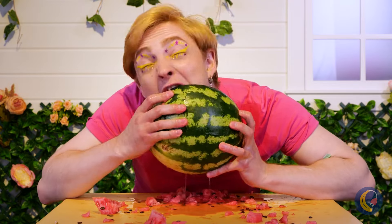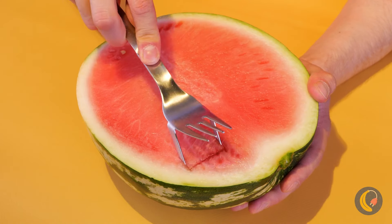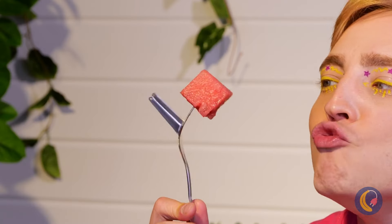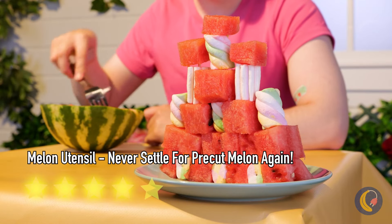There's got to be a less messy way of eating watermelon. And now there is — this utensil not only helps cube the melon for you, you can use the fork to eat it too. Or you can save the cubes for later, for stacking.